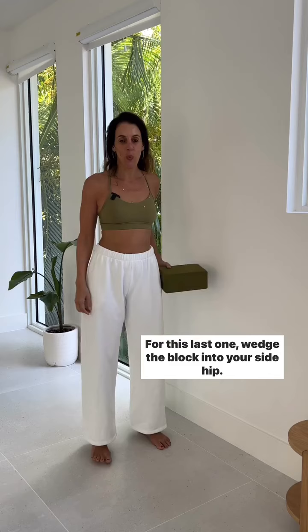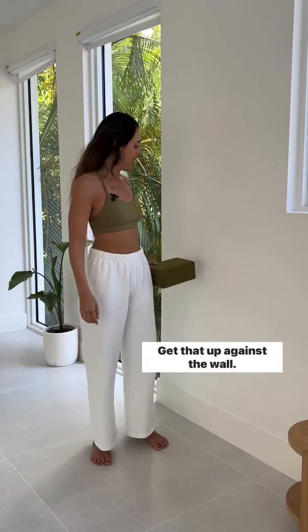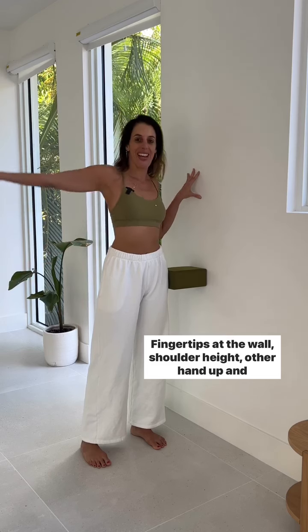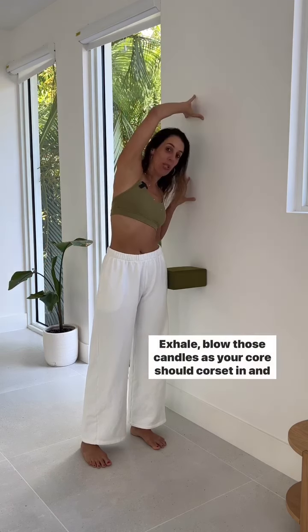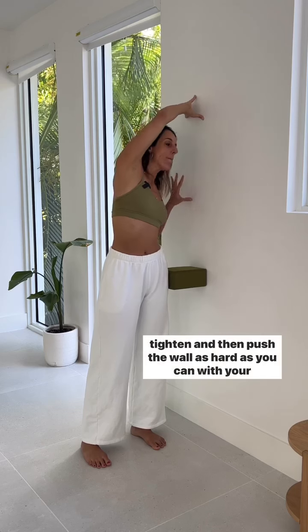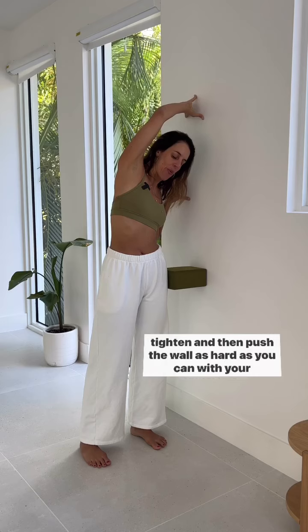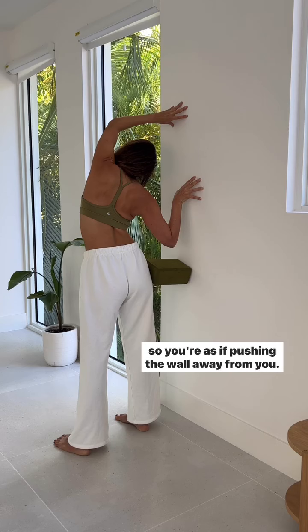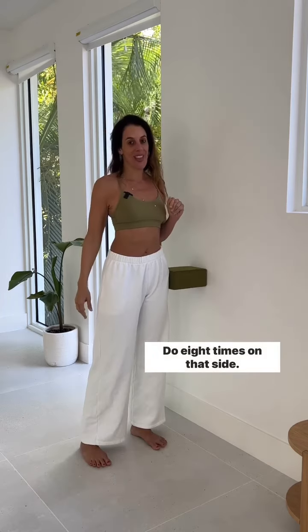For this last one, wedge the block into your side hip up against the wall. Fingertips at the wall at shoulder height, other hand up and over at the wall. Exhale, blow those candles — your core should corset in and tighten — then push the wall as hard as you can with your fingertips, but don't let your body push away from the wall. Hold five to six seconds and do eight reps on that side.